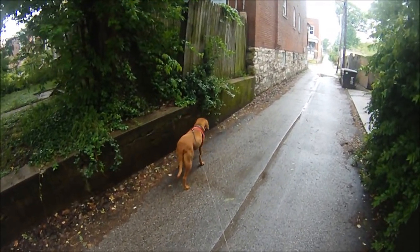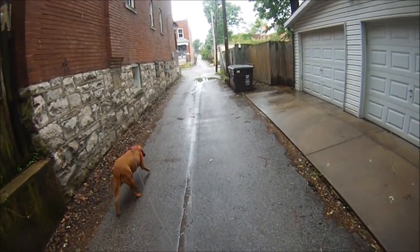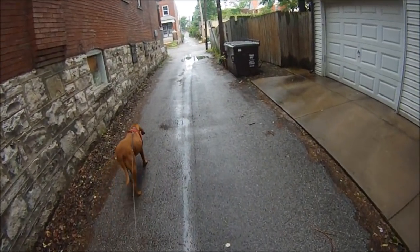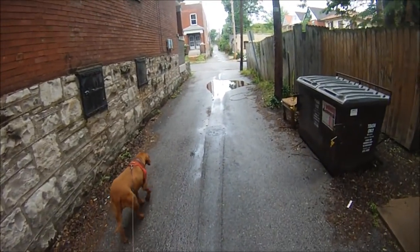She spotted a squirrel. She's a little out of sorts today because of the rain - it dampens all the smells. She just kind of walks around glum; she doesn't like the rain, she's scared of water.